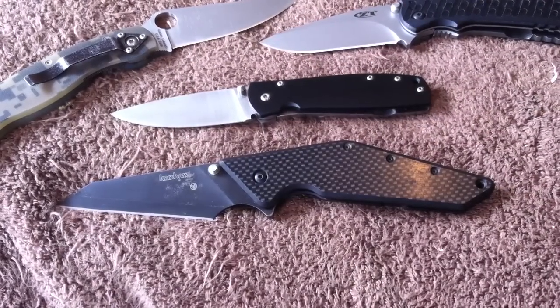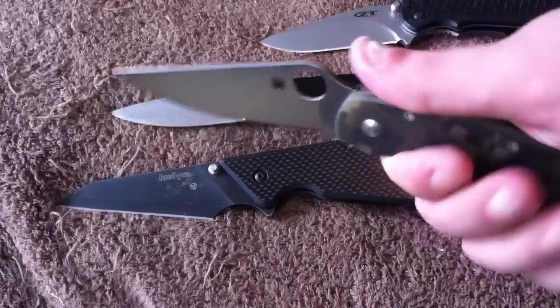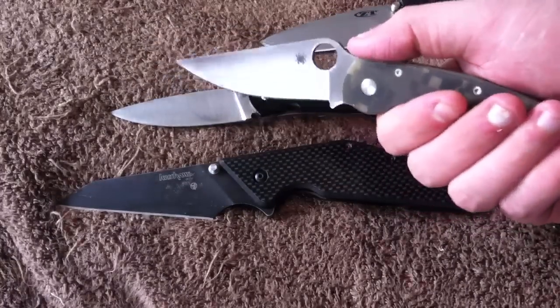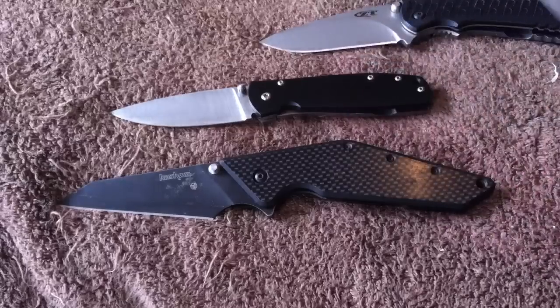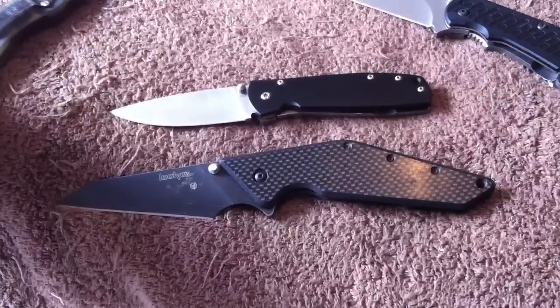It depends on the knife and the jimping itself. Spyderco does their jimping pretty well — it's strategically placed, not everywhere, and you're not bearing down on that thumb ramp. When I normally hold the knife, my thumb just sits there. Whereas on the ZT, there's jimping right there that can be uncomfortable.